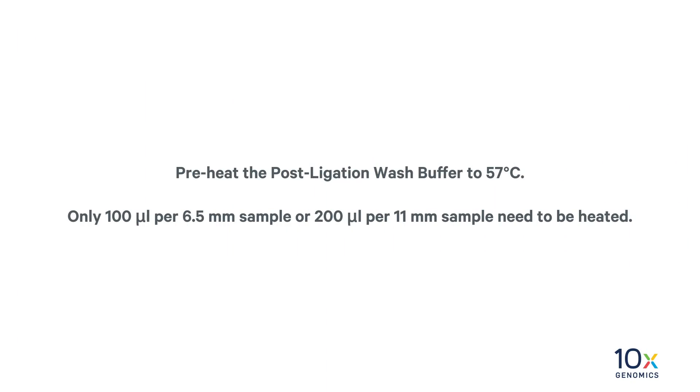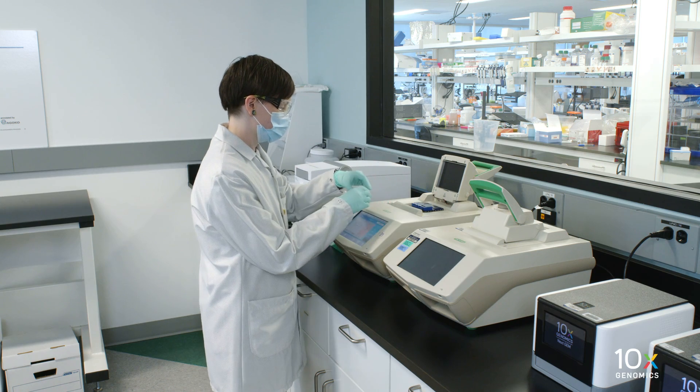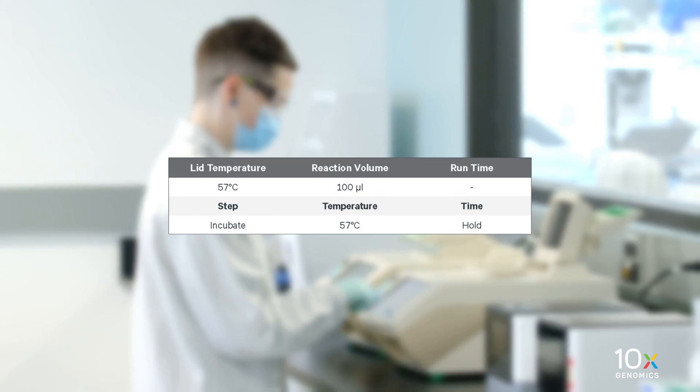Finally, we will perform the post-ligation wash. Preheat the post-ligation wash buffer to 57 degrees Celsius. Only 100 µL per 6.5 mm sample or 200 µL per 11 mm sample need to be heated. Remove the tissue slide cassette from the low profile thermocycler adapter and place on a flat, clean work surface. Immediately prepare a thermal cycler with the following incubation protocol and start the program.